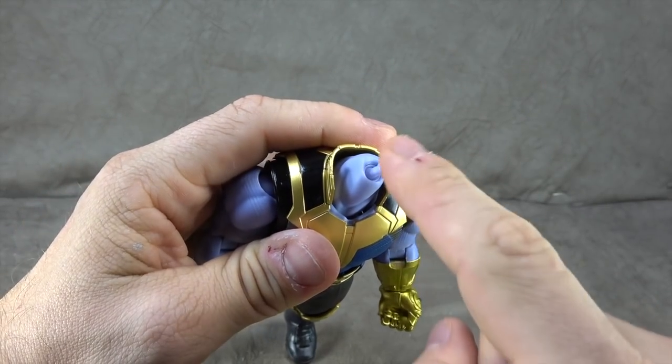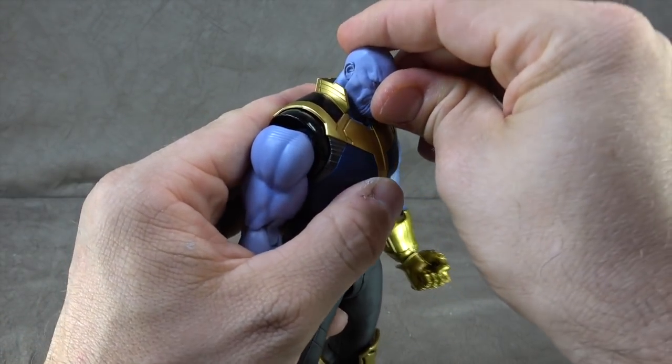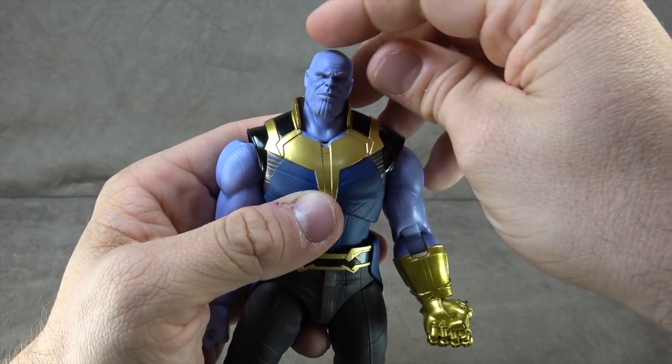We'll take the head off — there's a double ball peg from the head into the neck, and a single from the neck into the chest. Using both, you get the head down, up, side to side, tilt, etc. Great range of motion.